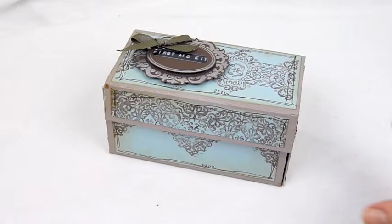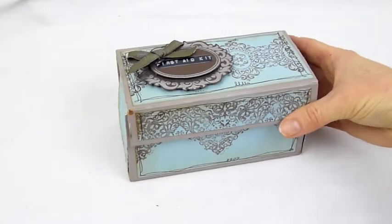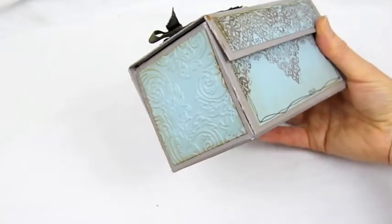Hello everyone and welcome to my version of a first aid kit — one that is not at all practical, but one that was an awful lot of fun to make.